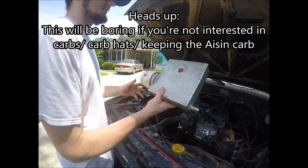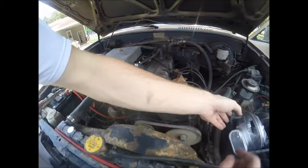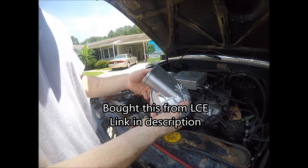This is my current carb hat on the aging carb. That one bugs on there. So what I'm going to try to do instead is get this Weber carb hat adapted to fit on there.